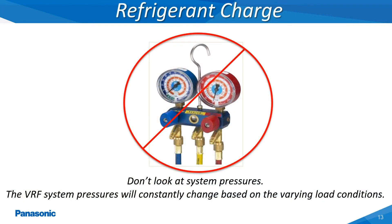When evaluating the system's refrigerant charge, do not look at the system operating pressures by using a refrigeration compound gauge set. On variable refrigerant flow systems, these operating pressures will constantly vary dependent upon the load conditions.